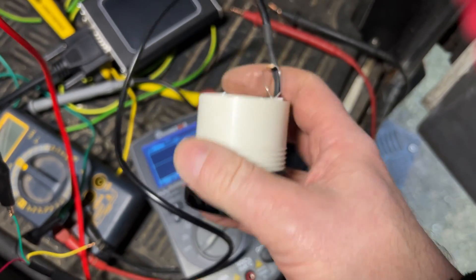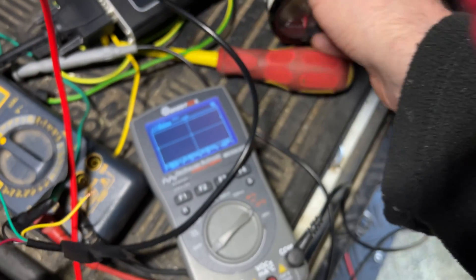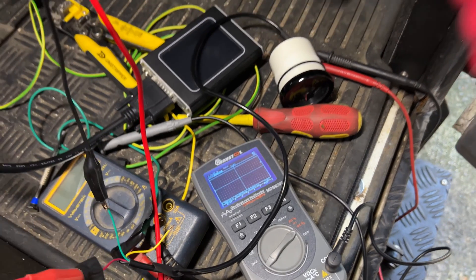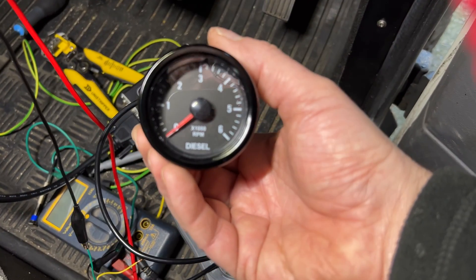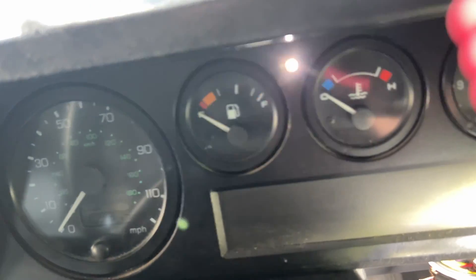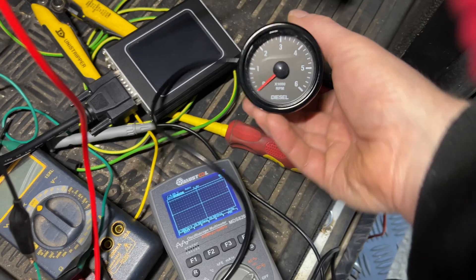There's a little trimmer pot on the back — see that blue thing — you'll need to trim that to get the right revs for your engine. Handily I've got the Nanocom to confirm, or I can look at the scope frequency too. So it's working, I can put that into the dash. But I want to go one step further — this tacho has a red needle, and if you look at the dash, all the other needles are white. That's not going to tally up in my book.